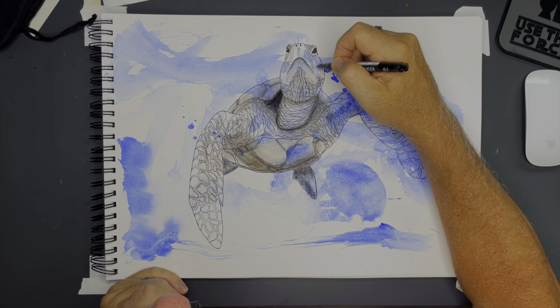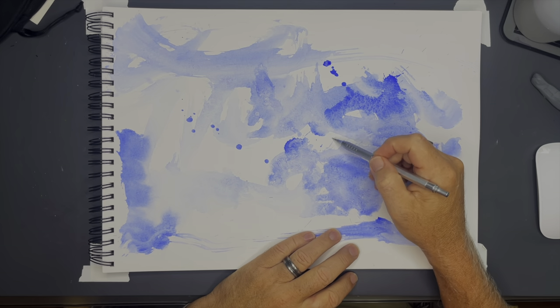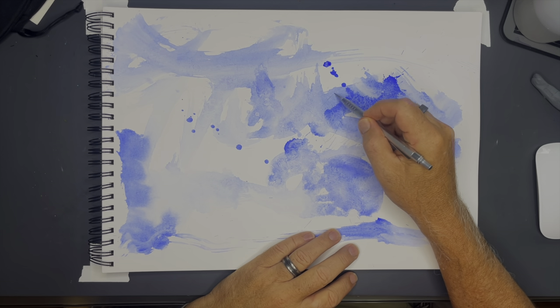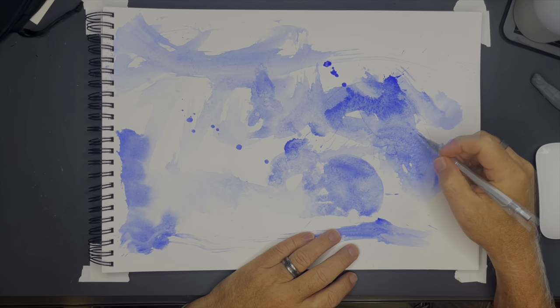Aloha and welcome back to my channel. Today I'm going to do my first Draw With Me — this is the first in a series of Draw With Me's that I want to do. I've got a couple more planned. Today I'm going to be drawing this turtle.